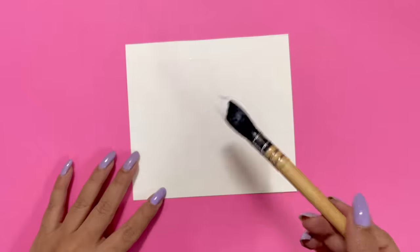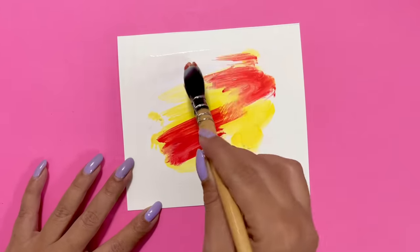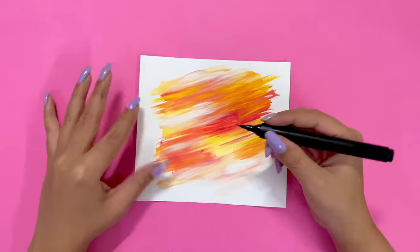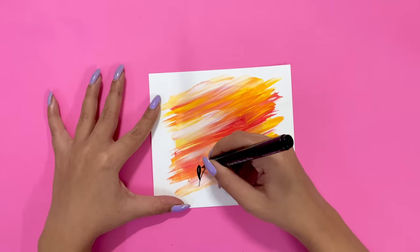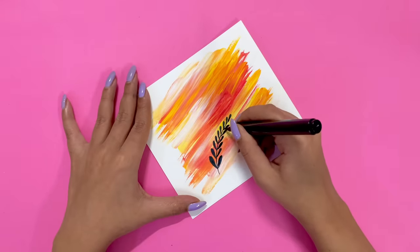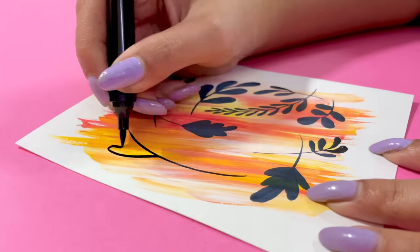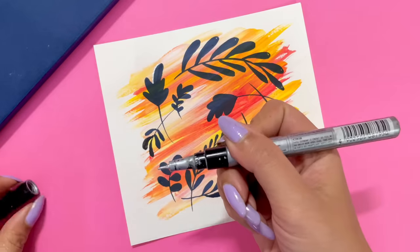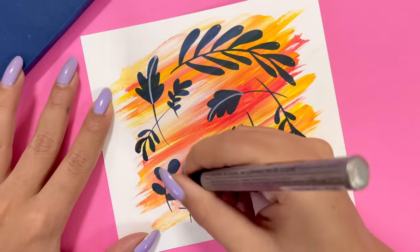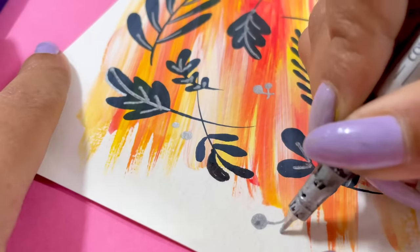Moving on to the final piece. I've used this technique so many times and I remember doing it in my childhood. I'm just adding random splashes of different colors. Now I'm using a black sketch pen to add some details — it is totally up to you what you do with this. I thought, why not add a random leaf pattern here? I'm just going with the flow, not even thinking about what I'm doing — whatever pattern comes, I go with it. You can use this as a card, bookmark, or cover — it is totally up to you. This looks quite pretty and I love it.